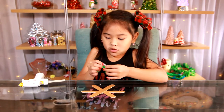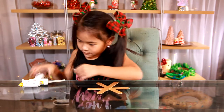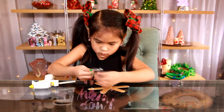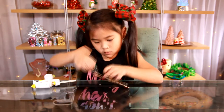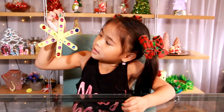Then make a loop with your string and glue it onto the back. That's it, we're done. Does it look so pretty and sparkly?